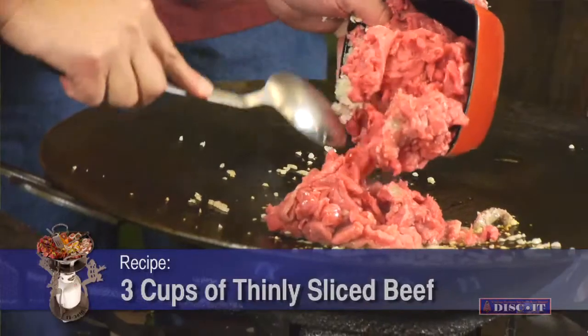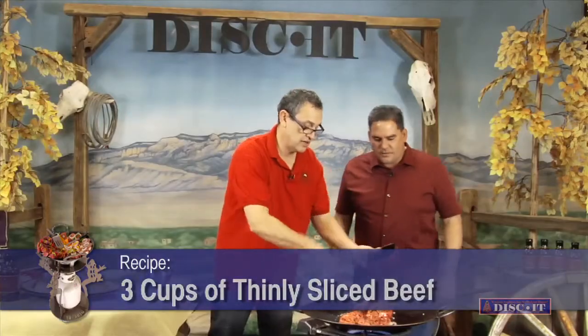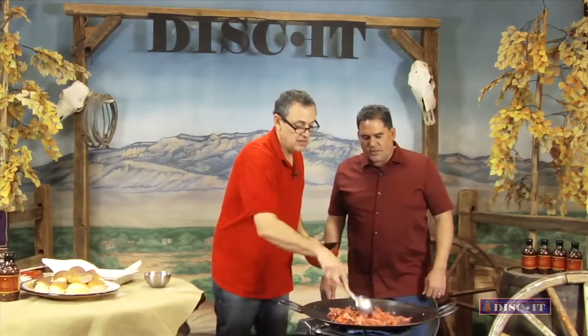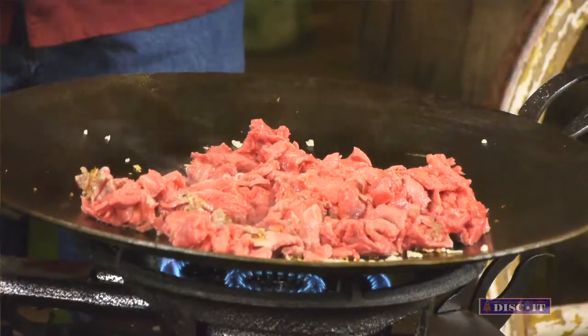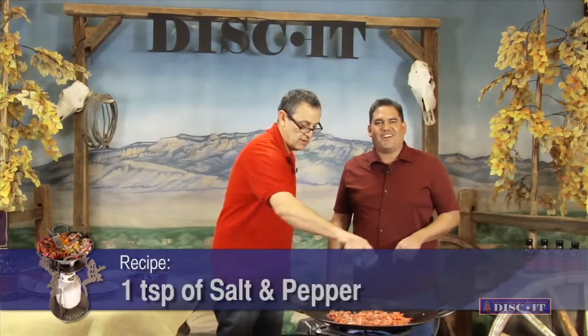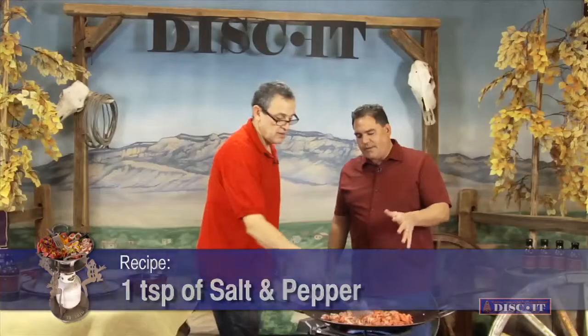I'm going to get the beef. I didn't use any ground beef — I used just some chuck, sliced nice and thin. That's what we're going to use. Oh, that's going to cook quick — it's real thin. And you put some onions and garlic in before? Onions and garlic, yeah. Just a little salt and pepper. Let's cook it up a little bit. That's probably going to take about three to four minutes to cook because it's sliced so thin? Yeah, it's going to go really quick.